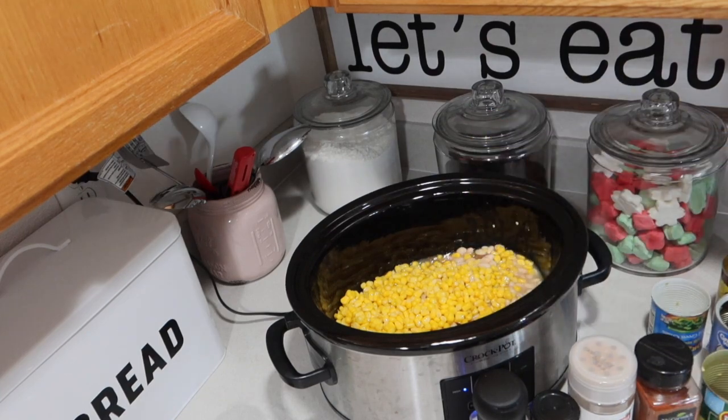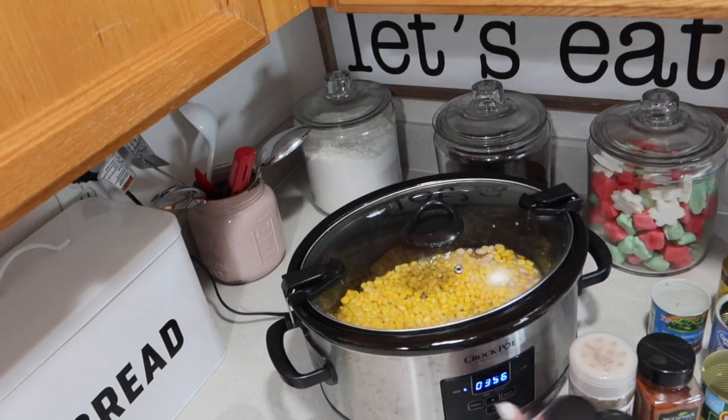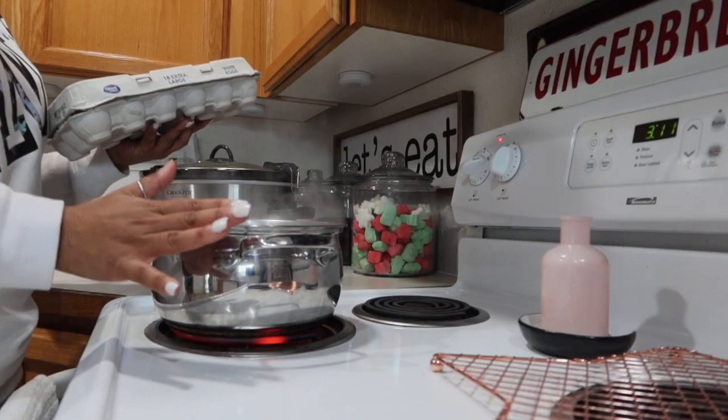You can cook this with cornbread, you can throw it over some chips and make some yummy nachos for game day. We actually had ours over white rice and it was so good — the kids loved it. I'm boiling some eggs for a snack and we've got our white chicken chili going.